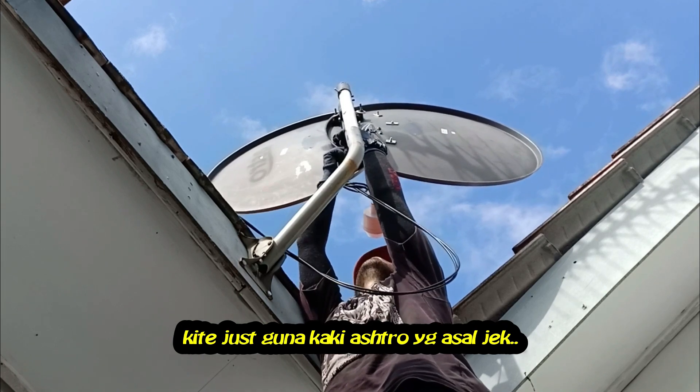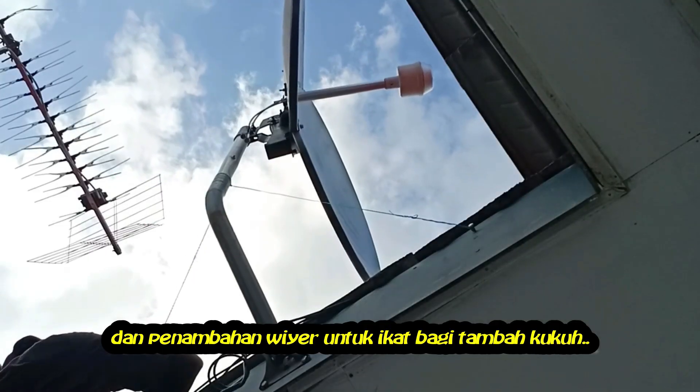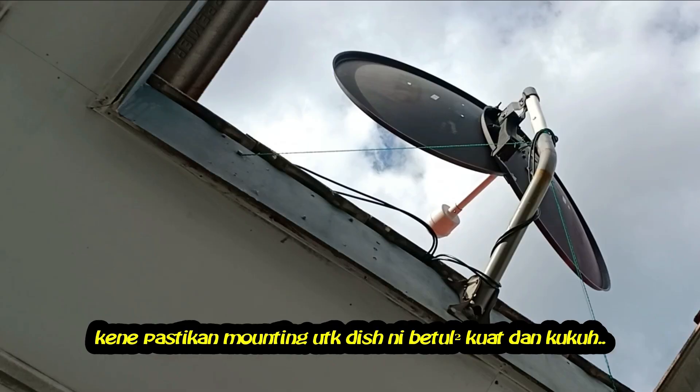We are just using the original stand to mount the dish, with some extra wire to hold it. This double dish is really heavy — make sure the mounting is really, really strong.